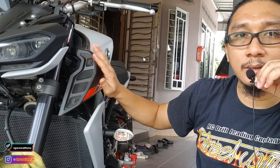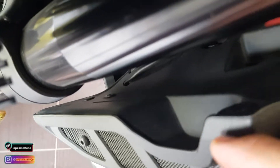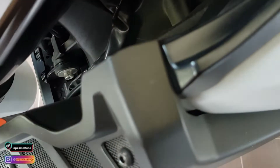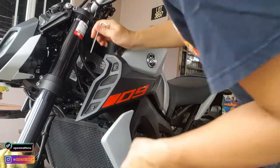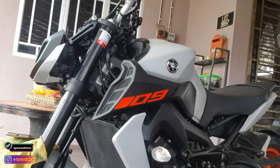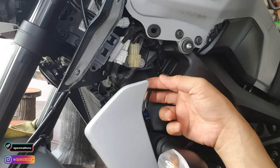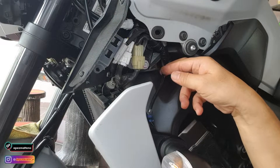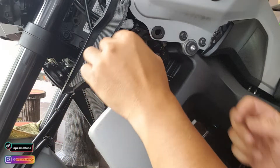Untuk pasang tu, kita kena buka cover ni dengan cover ni dulu. Ok, kat sini ada satu screw, kena buka. Dan kat dalam ni ada clip - lebih kurang satu, dua, tiga yang aku nampak - kita try buka dulu. Ok, cover tepi ni aku dah buka. Wire dia pelik sikit - takde pelik mana cuma dia punya perjalanan dia jauh daripada sini, dia pusing ke belakang sini, dia keluar wire kat sini, lepas tu dia patah balik bawah ni, dia keluar kat sini. So ni adalah wire signal dia.